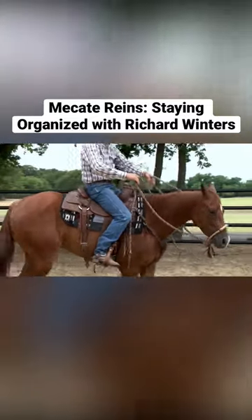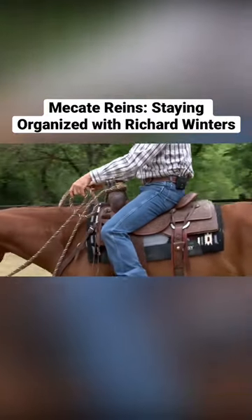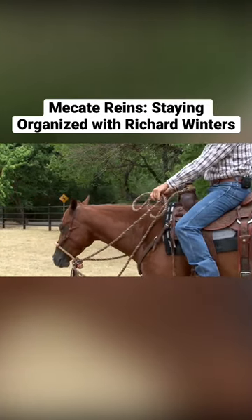But when I feel like I have too much, I'm going to come right in here and build that loop. And now I'm organized. I can make it bigger. I can make it smaller. But this is how we're taught to hold our Mecate reins.